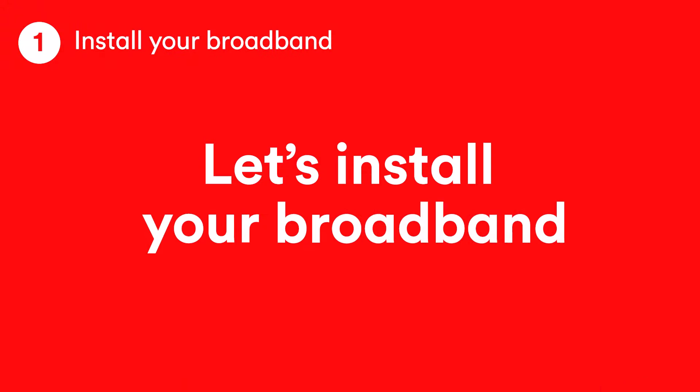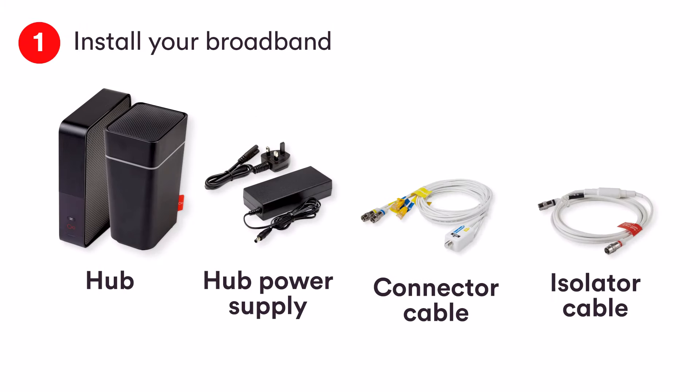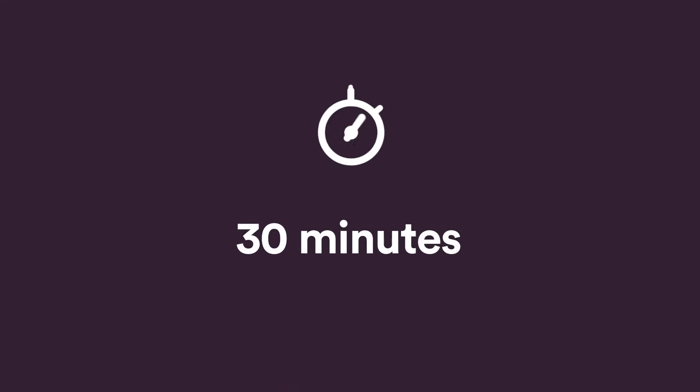First off, let's start by installing your broadband. For this bit you'll need the hub, which will look like one of these, hub power supply, connector cable and isolator cable. You can pause the video now while you get them together. This will take about 30 minutes.